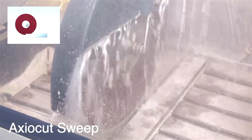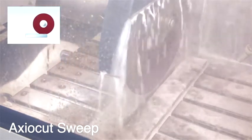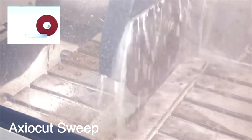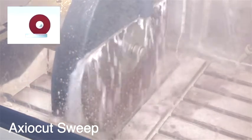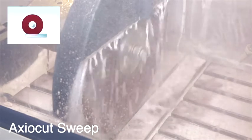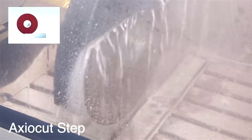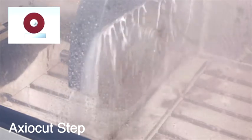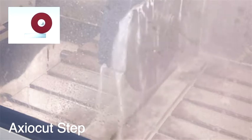There are also two cutting modes enabling the machine to cut larger specimens than is possible with Direct Cut. The first is called Axiocut Sweep, which gives a very smooth cut even though the cutoff wheel moves back and forth. The second mode provides a very fast cut of large specimens. These cutting modes are available on the large cutoff machines.